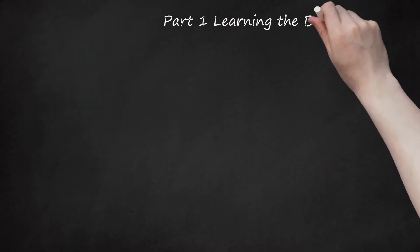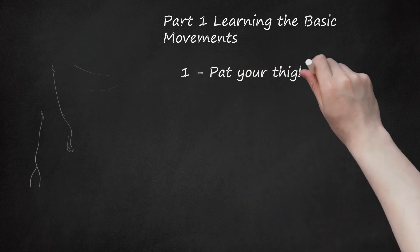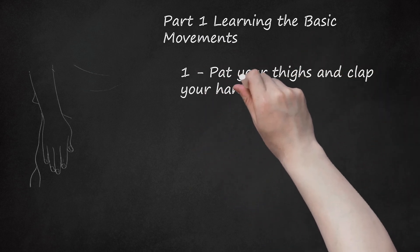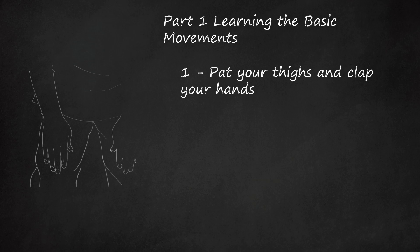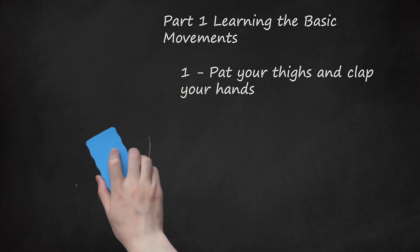Part 1: Learning the Basic Movements. Step 1: Pat your thighs and clap your hands. The first movement in the hand jive is to bend slightly at the waist and pat your hands on your thighs twice. After patting your thighs, stand up and clap your hands twice. Instead of patting your thighs, you can also try patting your knees. Choose the motion that is most comfortable for you.